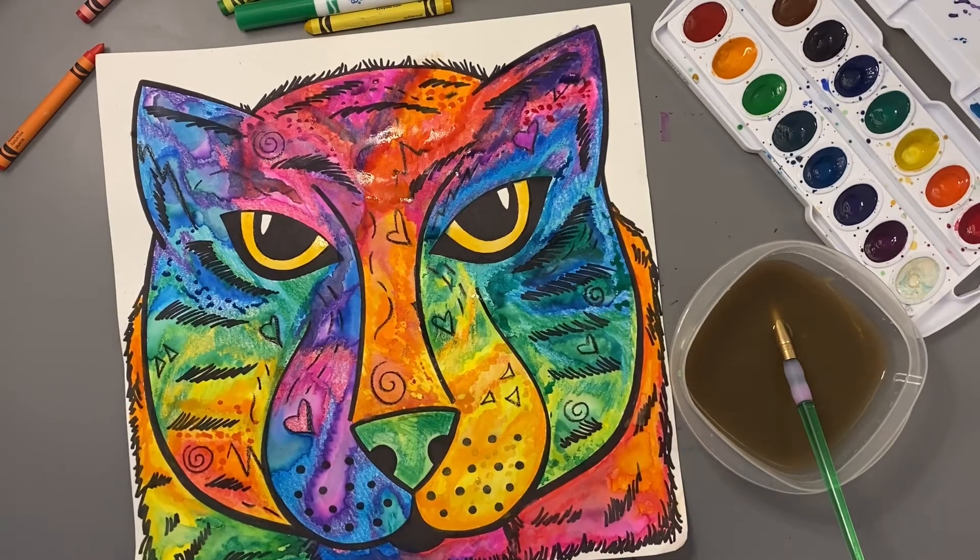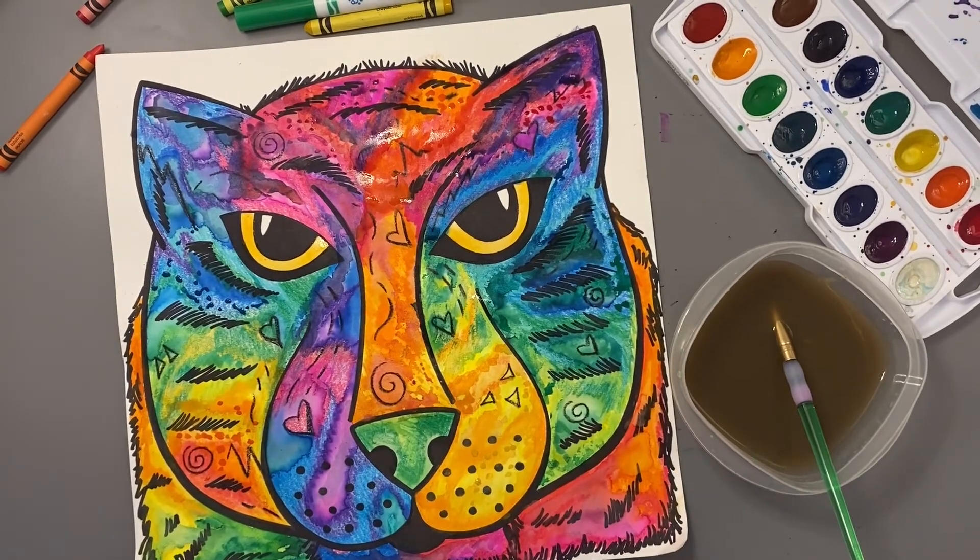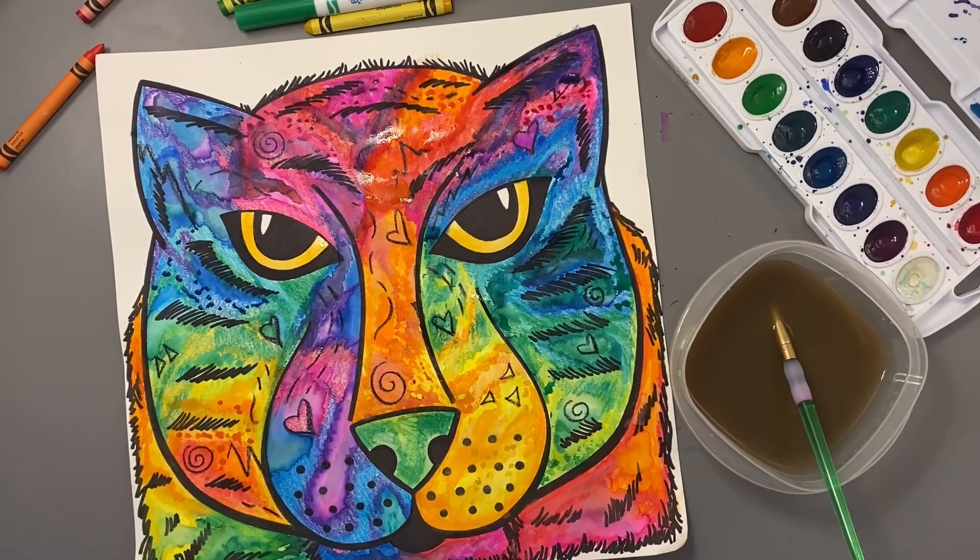All right, artists — I hope you have so much fun creating your Dean Russo tiger using mixed media to add color. I can't wait to see how yours turn out.